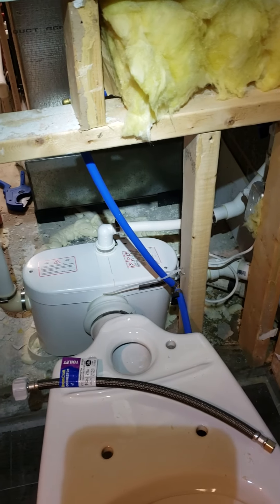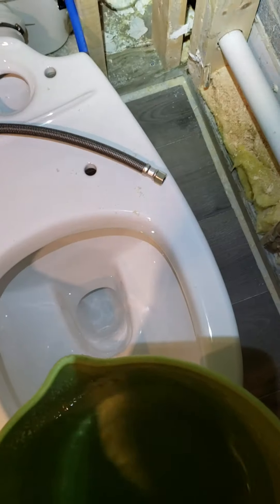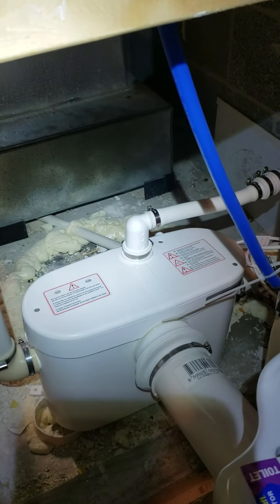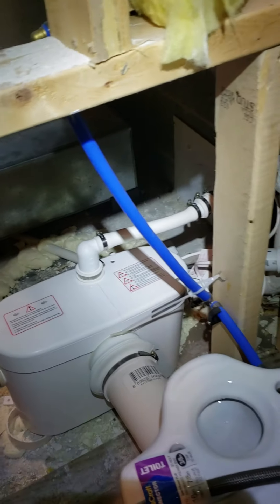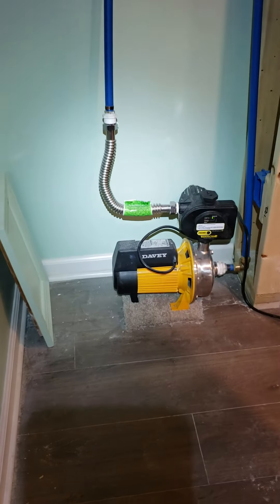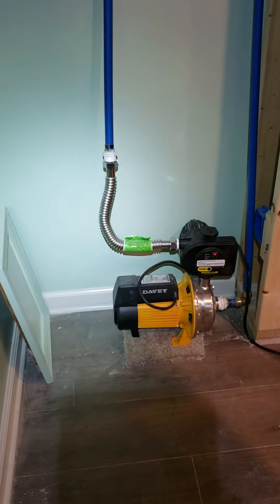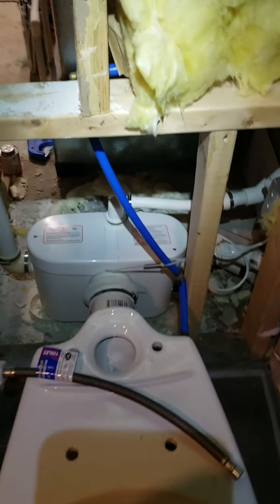I'll dump some water in it so you can hear what it sounds like. Let me fill up a bucket and dump it in here. My water booster just kicked on — I installed that too. Highly recommend it — finally can take a shower and wash clothes at the same time. That thing's a game changer, the Cadillac of water boosters. Let me do it again with that off.